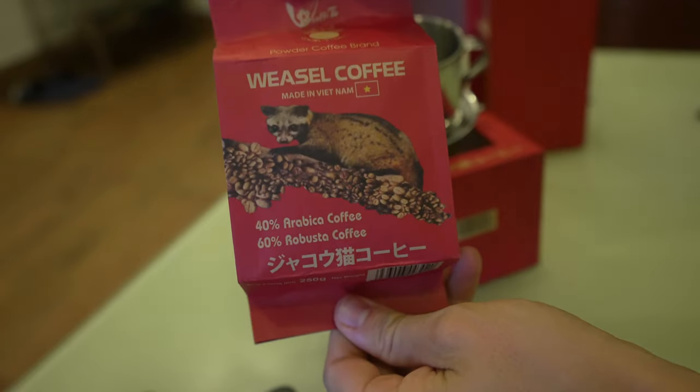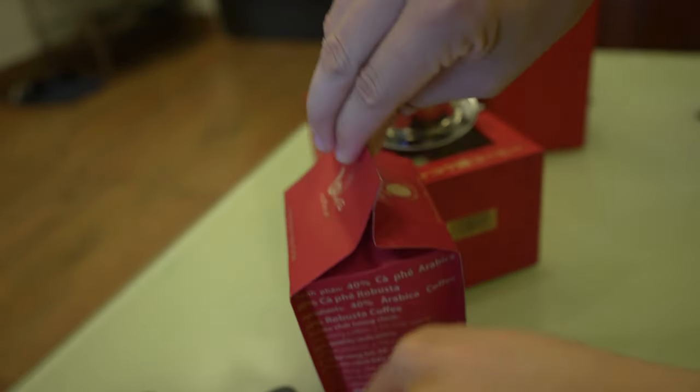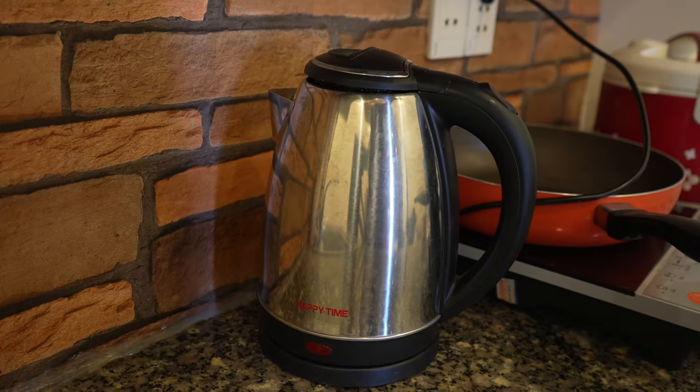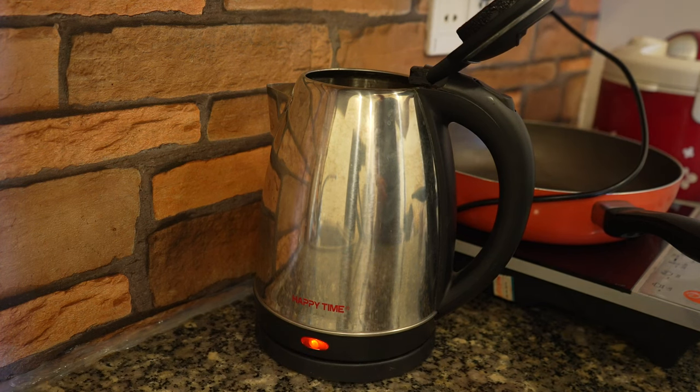Weasel coffee — same on both sides. All right, let's get something brewing. Let's get something boiling here, get that turned on.